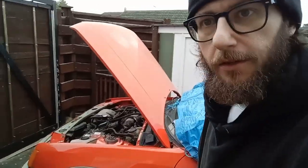How do folks, Crap Car Hunter here. Another update on the Peugeot. So as we can see the Peugeot, I'm working on it today.